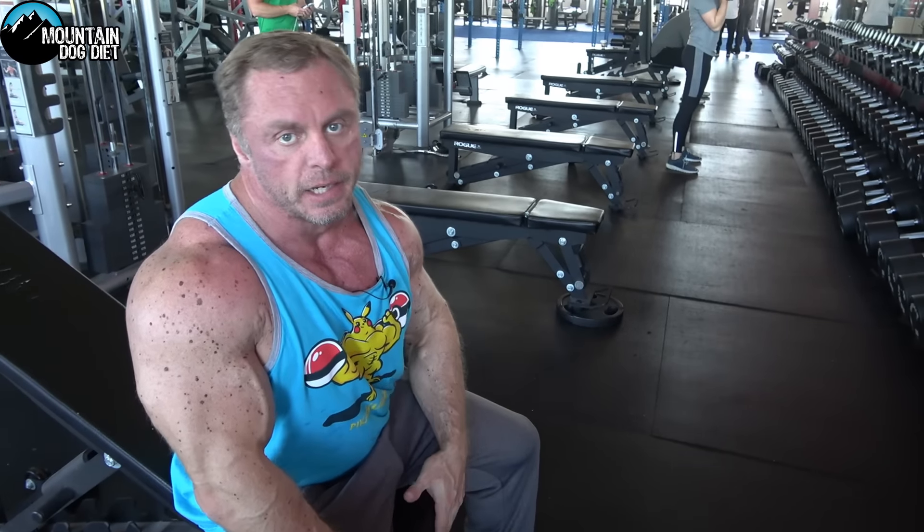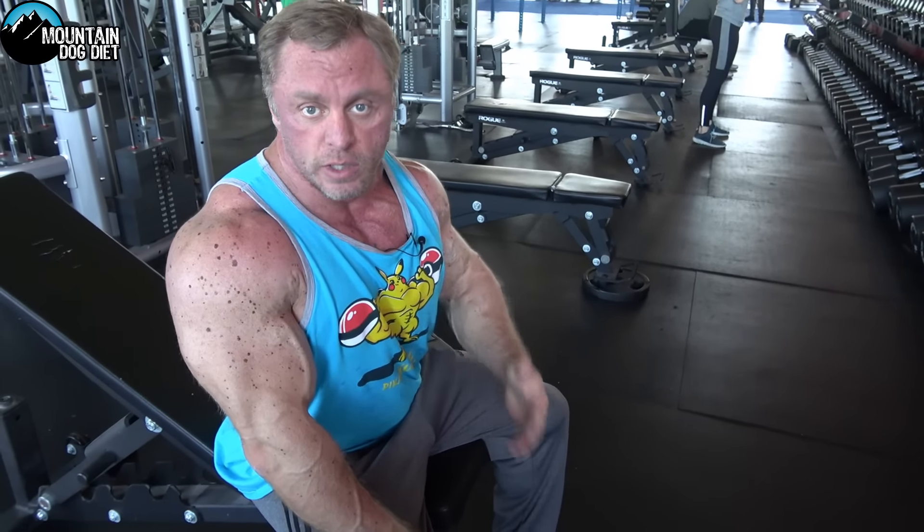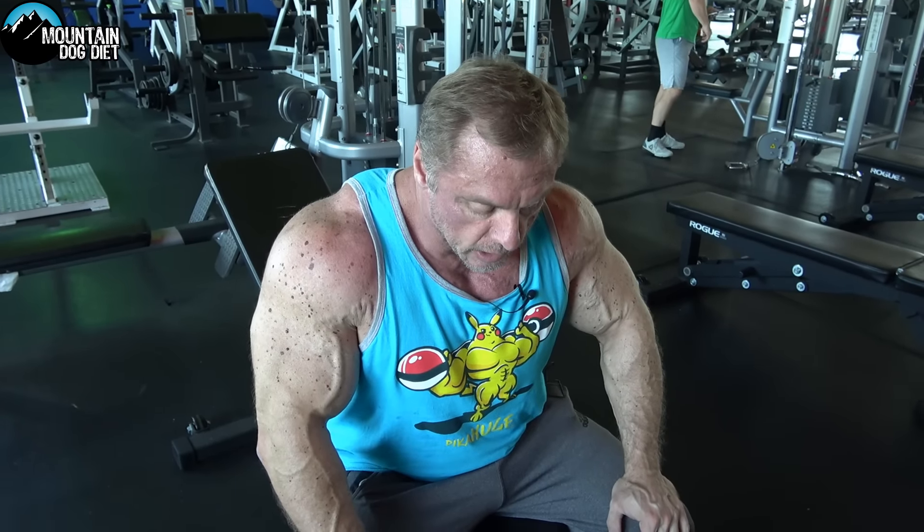A lot of people don't believe in working anterior delts directly because of the work they get from bench pressing and incline bench pressing. I actually like to work anterior delts on their own too. I don't prioritize them — I would still do my rear delts first and then my side delts second, but I do like to do one movement for front delts in addition to the heavy chest work.